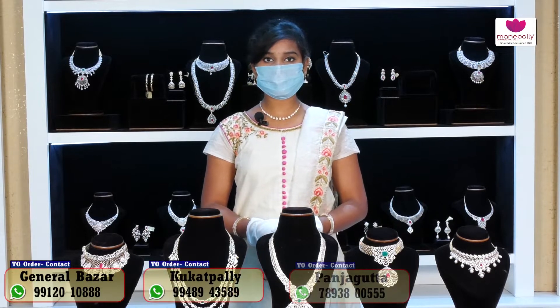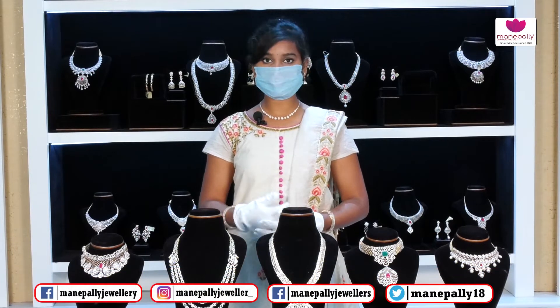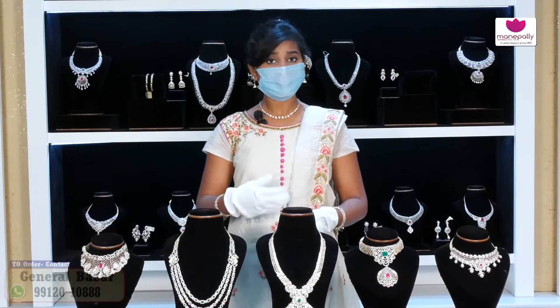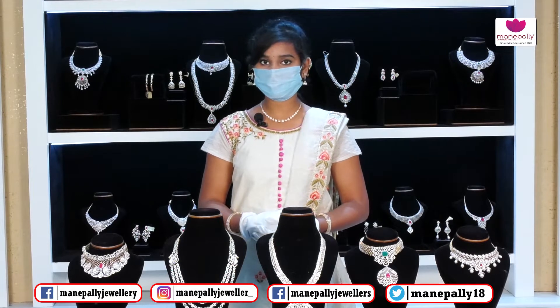Hi friends, welcome to Manapalli Juniors! Manapalli Juniors brand is located in General Bazar, Punjagutta, Kukatpally. Come visit us today. In our diamond section, we have the latest designs and number of collections. Come to Manapalli Juniors and explore our necklaces, earrings, and chaukar designs — number of designs, number of collections.